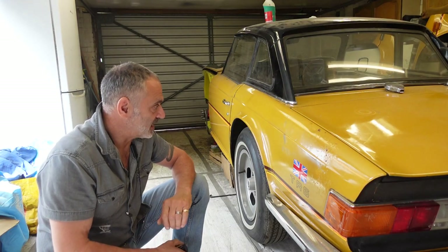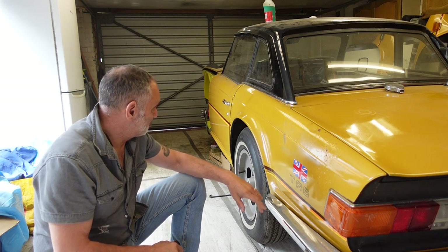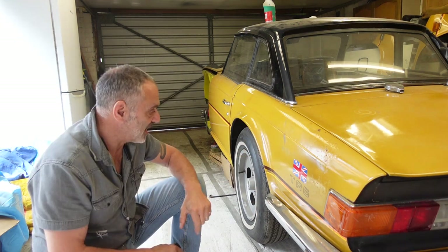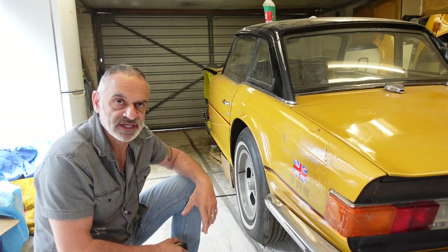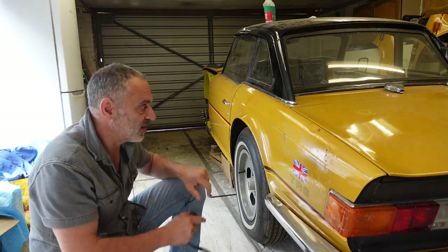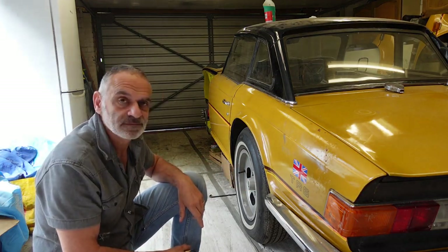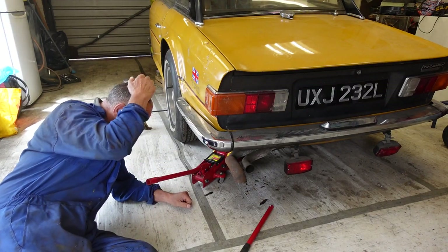The next thing to decide is what job to do next. I'm thinking to go for the rear wings — the idea being to get these wings off so I can peel back the layers of underseal, look for any rust and holes that need repairing, and then rebuild the suspension much like I did the front.